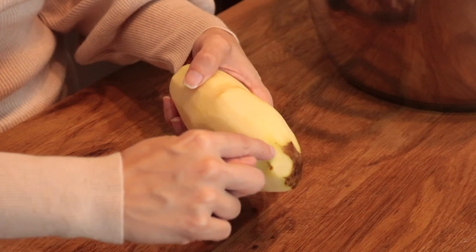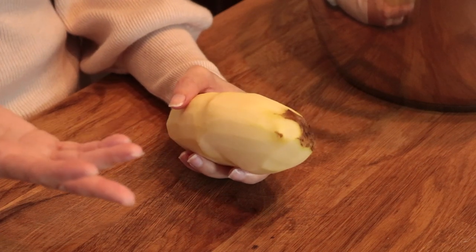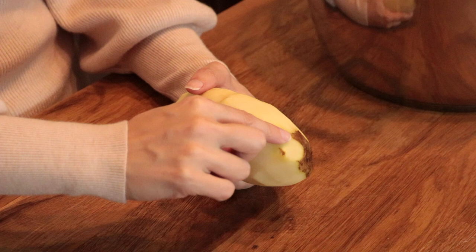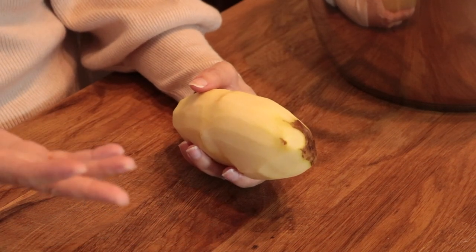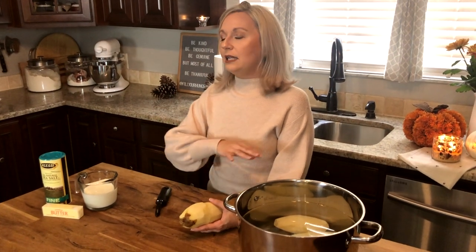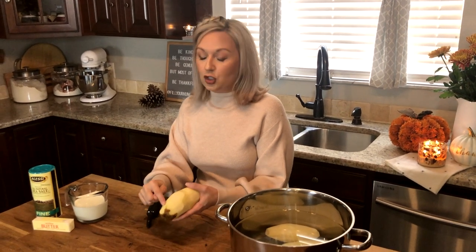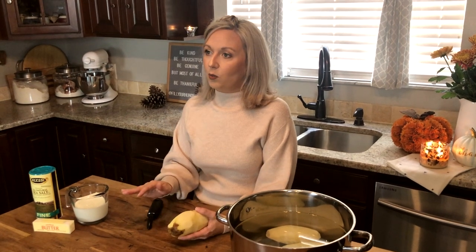I wanted to stop peeling for just a minute to let you know something really important. Right here where we have been peeling you can see a bit of green. You don't want green potatoes because there is a chemical reaction that happens when the potato is exposed to too much light, and this part can give you a stomachache — it can make you sick. If you're cutting and peeling your potatoes and you see a bunch of green, it's best to throw that one away. If there's just a little bit, go ahead and cut it away and the rest of the potato will be fine.